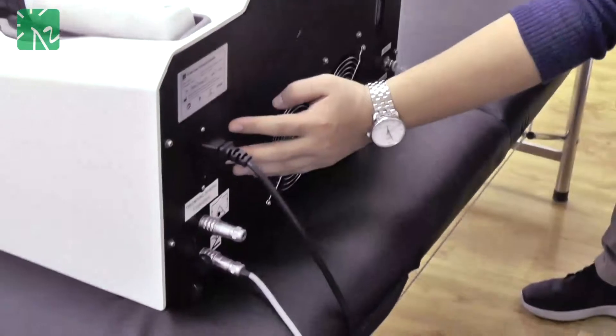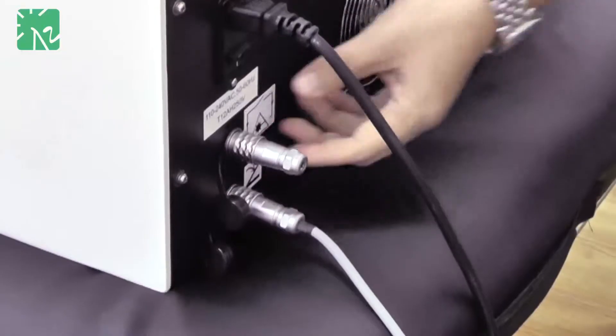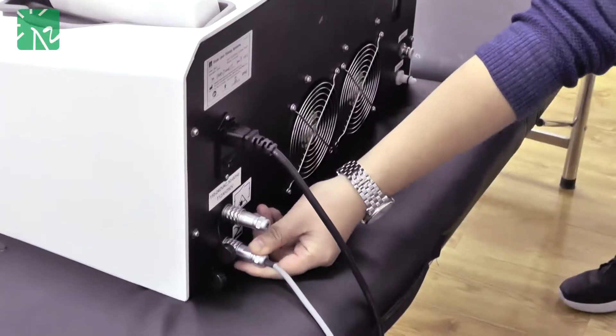On the left side, you can see this is our earth plate, and this is for power supply, and also this interlock, as is the industry standard for lasers. Also, this is for the foot pedal dispatch.